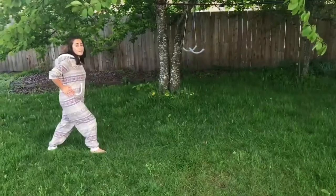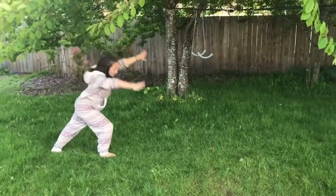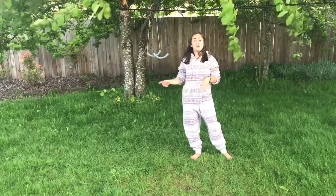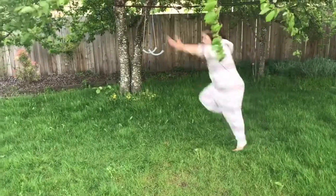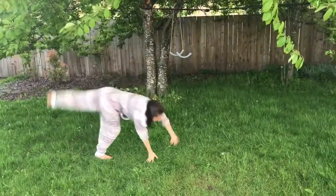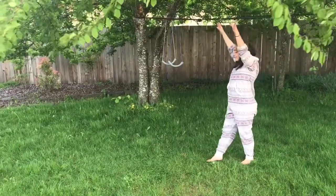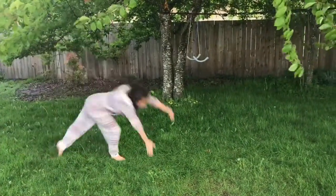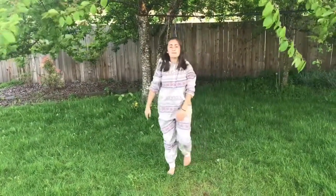We learned round-offs last week with Coach Michaela. This week we're not going to go too in-depth — we're just going to do five of them and then move on to our next skill. Make sure you start facing forward just like in your cartwheel. Strong arms and snap down. If you want, you can try adding in a little hurdle or a step into it. Make sure to really snap those hips down when you come out of your round-off. Let's take another water break.